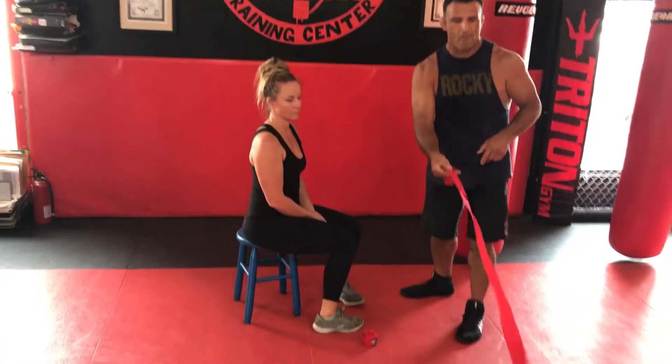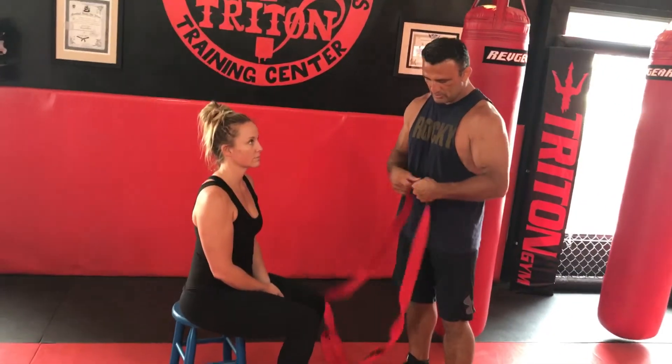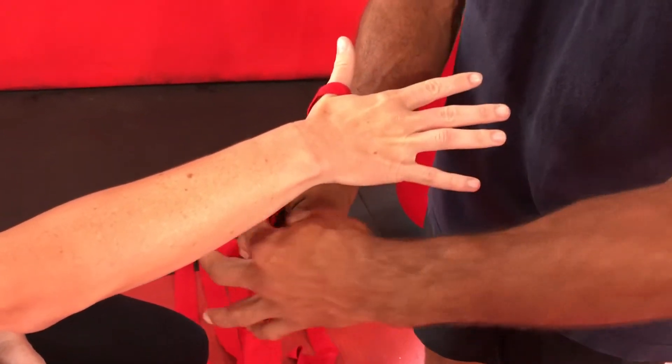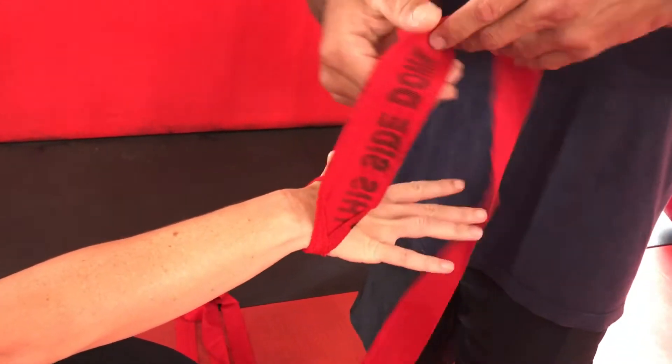We're going to roll them out, and I want to bring the loop in to start with — not the Velcro end, but the looped end. This is Kelly; she's one of our boxing students. We've been boxing for a long time and so far our hands haven't been hurt. We're going to start putting the loop on the thumb, and I want to work down the thumb — I don't want to come across the top, I want to go down the bottom. That's going to start my series.